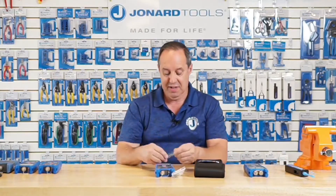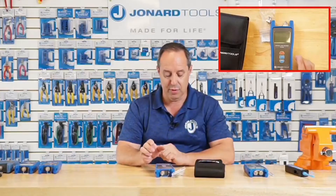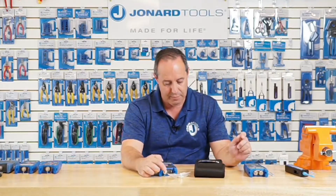One last thing — it comes with little cleaning sticks. Just a tip: anytime you're using a light source or a power meter, make sure you clean the port and the connector right before you connect it up. You can use our Jonard FCC-250 to do that. It's good practice.